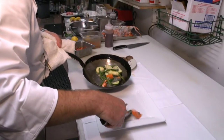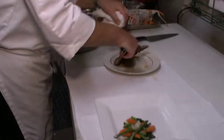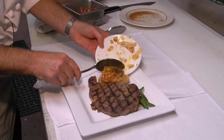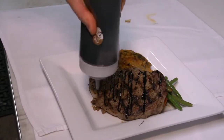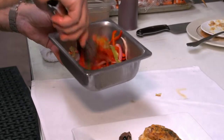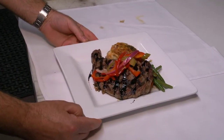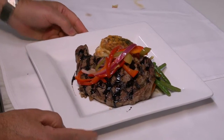First off, we want to put our vegetables down here, and then we'll put our steak down here, like so. I did up some gratin potato to accompany the steak. We'll drizzle a little bit of that balsamic glaze, and then we're going to do our peppers. So here we have it — our charbroiled ribeye steak with a pickling pepper relish and a balsamic glaze.